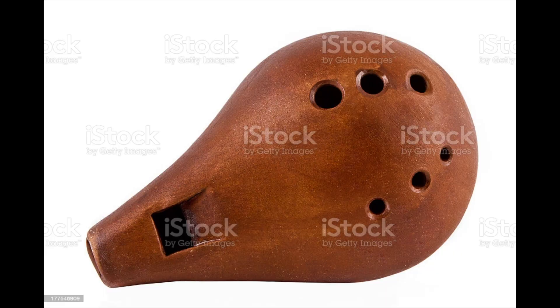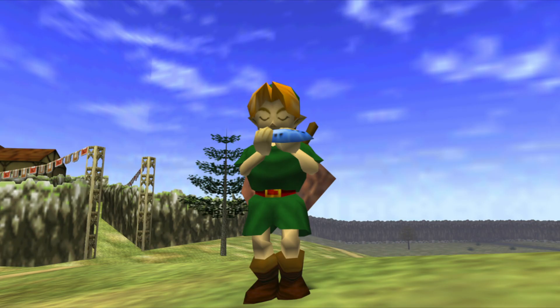Our hypothesis was that ocarinas with a higher infill density would have a warmer or darker tone. The ocarina is a simple wind instrument that essentially functions as a Helmholtz resonator.